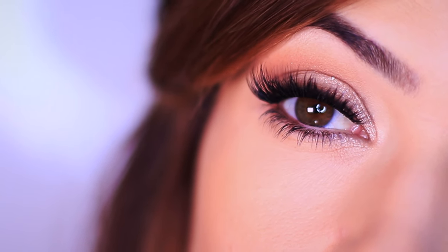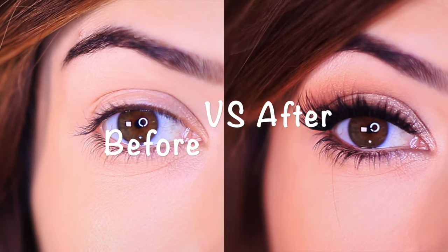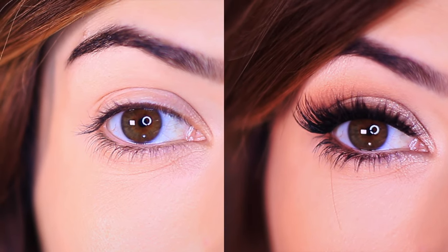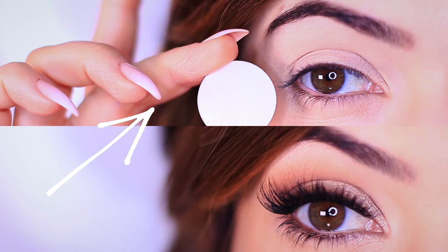And there you go! I hope you find this really easy. If you didn't, let me know what you struggled with, because I really want to help people be able to do eye makeup and make it work for them. Whatever you need, I am here to help.